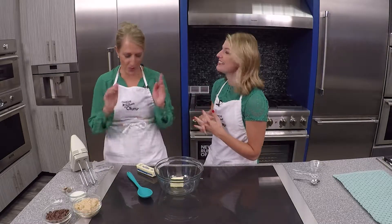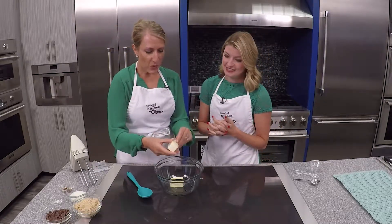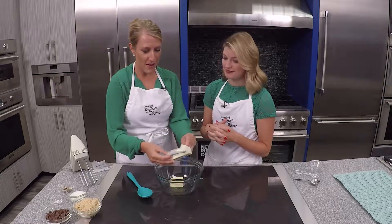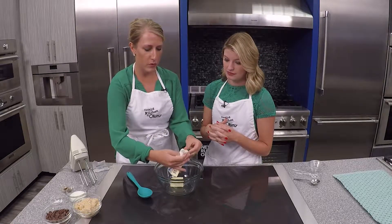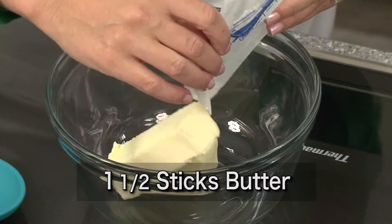Great news — edible cookie dough you can eat and eat safely. So we're starting like most cookies do with some butter, and this is just softened up to room temperature, so it's not melted but it's definitely warmer.